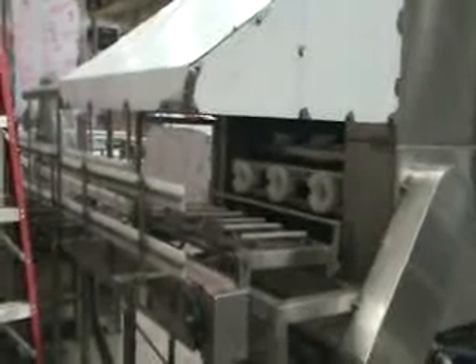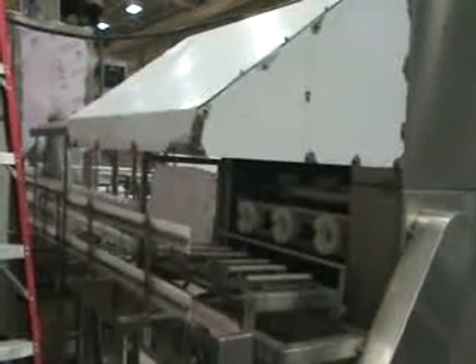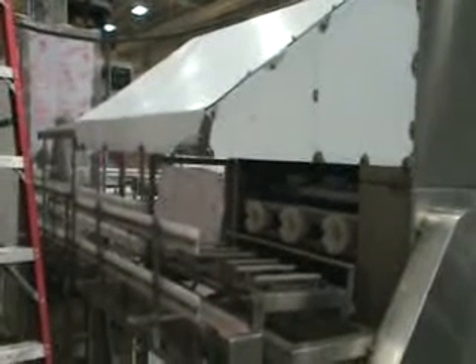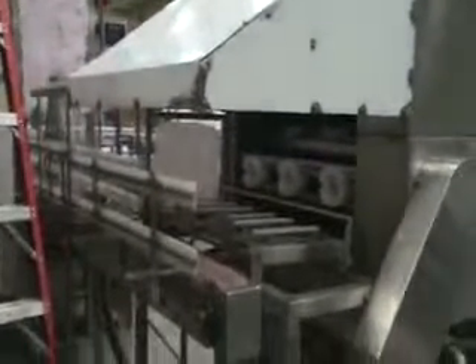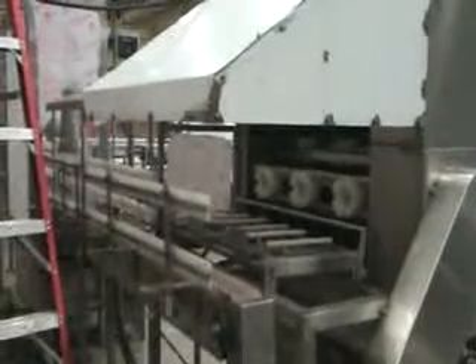On the back end of the washer is the on-load area. This will be more visible when we actually run the machine because the top hood, which is made out of clear Lexan, will be removed. Right now there's paper protecting many of the Lexan pieces so that they will remain scratch-free during transport of the machine to your location. The outlet conveyor takes the bottles into the filling and capping unit, which I'm going to show you next.